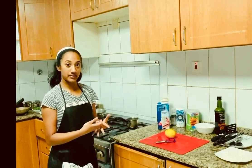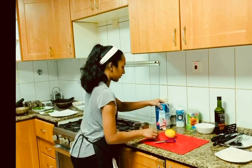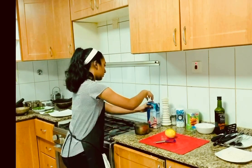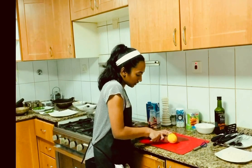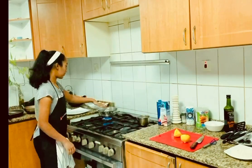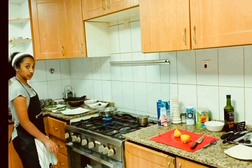We can start with the lemon dill sauce. Take a saucepan and some whipping cream. Put the juice of around half a lemon. The salmon is already poaching, and I have the potatoes here — the russet potatoes and the sweet potatoes right here.